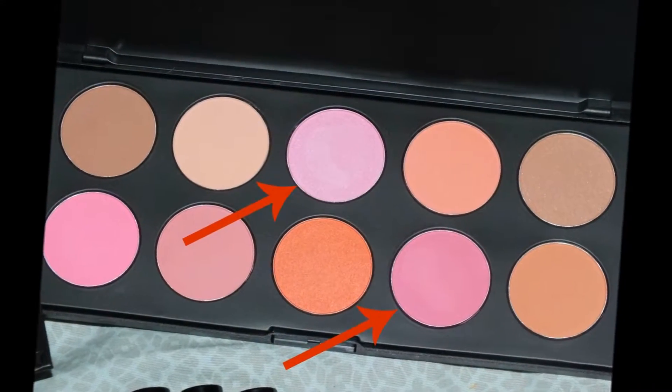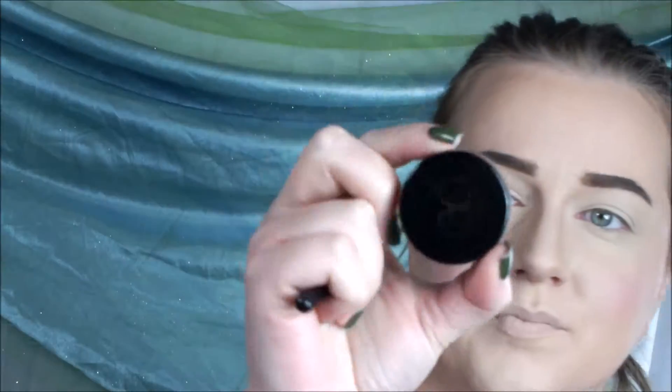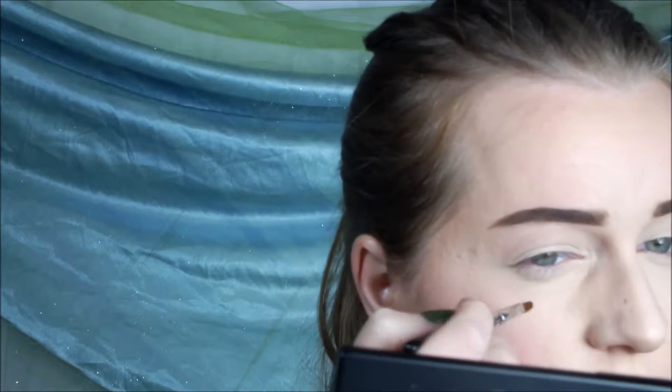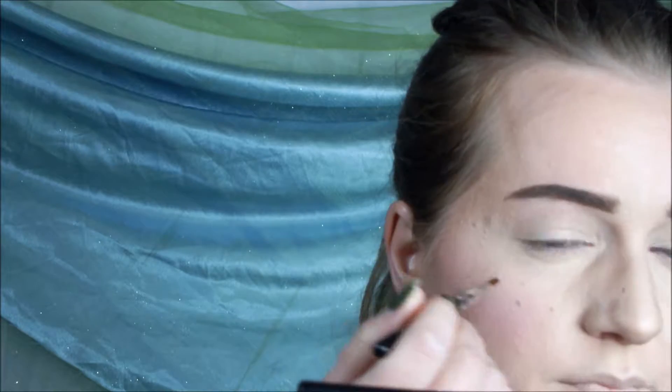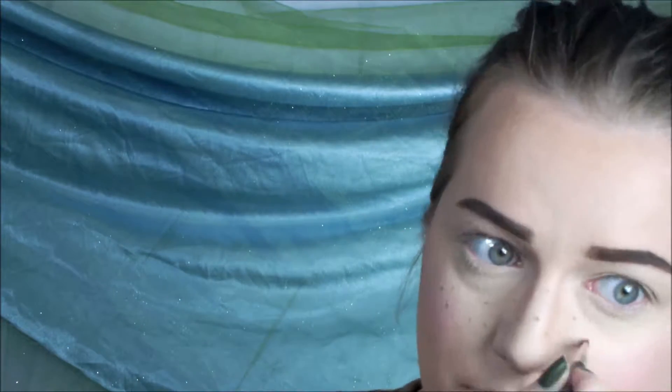First I'm going in with these two blushes together to get that really rosy pink blush. Then I'm going in with my Anastasia Dip Brow in Soft Brown with my BH Cosmetics Lip Brush. I wanted to do this particular look because I really like Melanie Martinez and it's wild and fun.